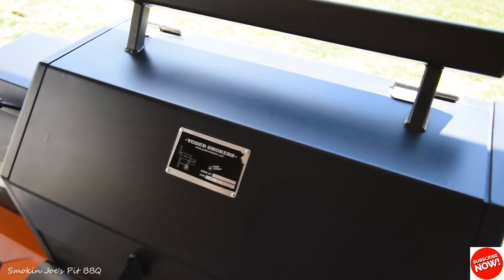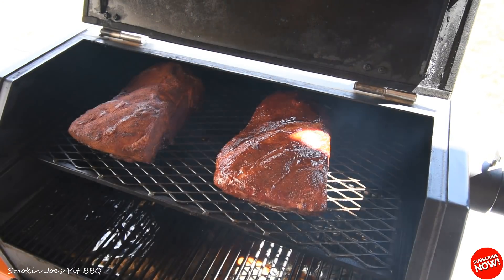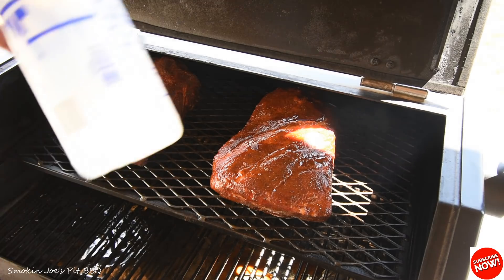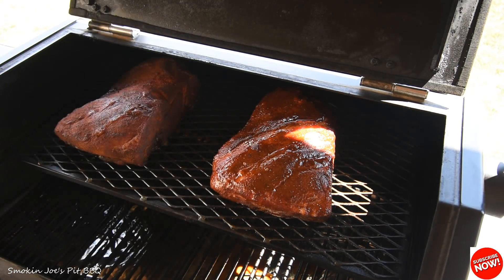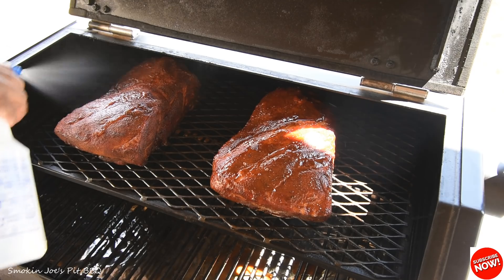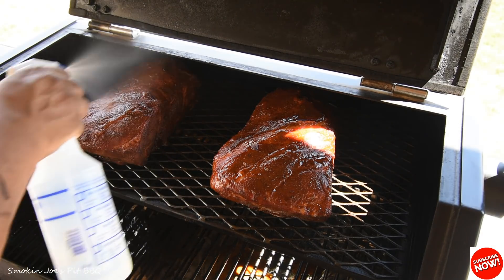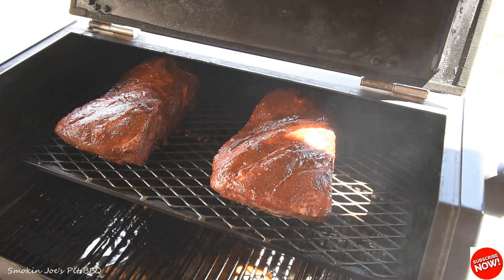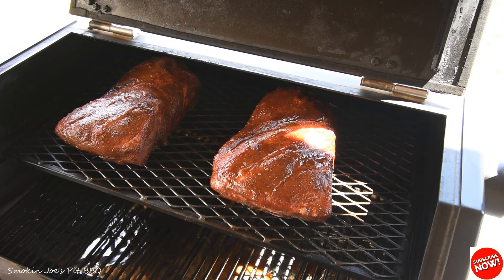I'm going to spray a little bit of water on the pork shoulder on the left, just so it doesn't dry out too much — it's just plain water in a bottle. Look at that shoulder on the right side — both of them have a really nice color, but the one I added the sauce to has a real nice red color. The smell out here is amazing. We'll be back in about an hour and a half.